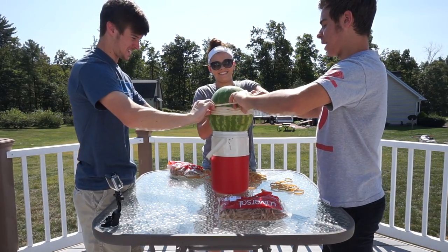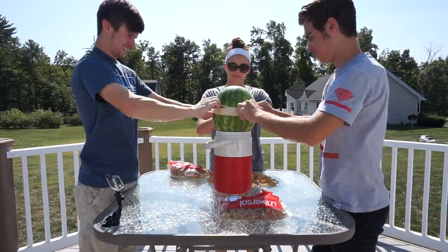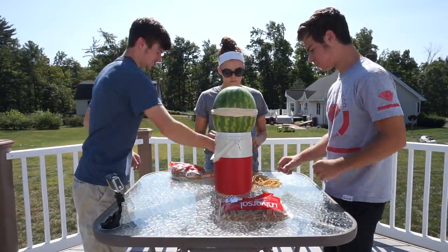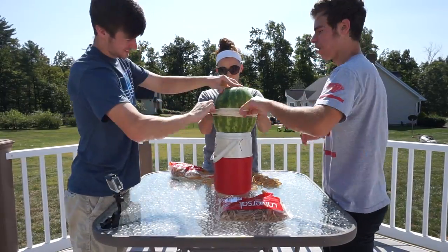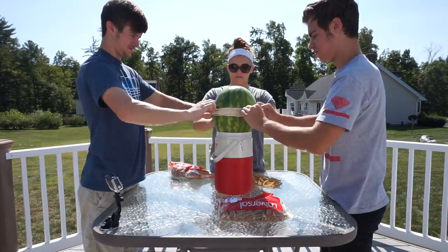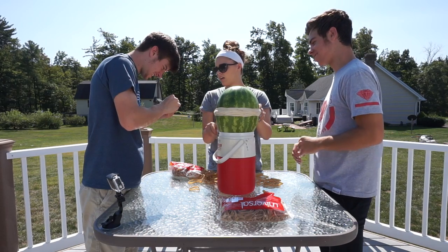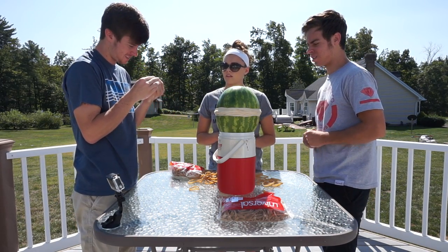Oh my god, that's not worth it — ow, my fingers! Injury! I just picked up the peel of the watermelon inside my fingernail.